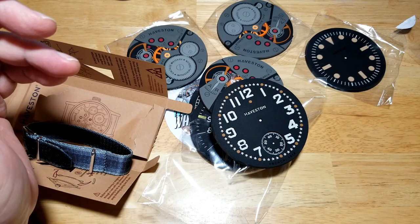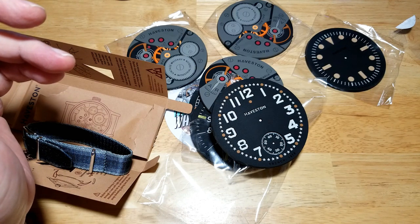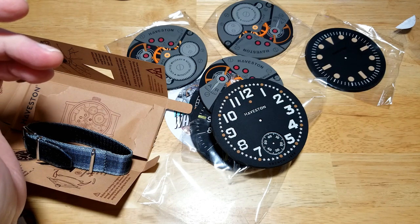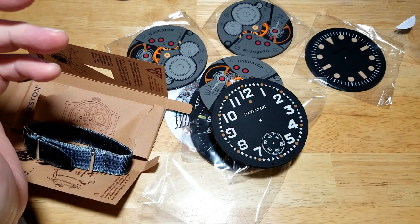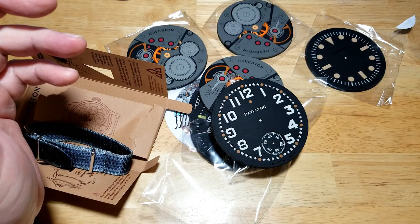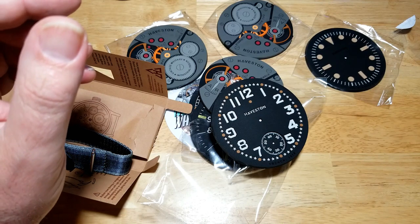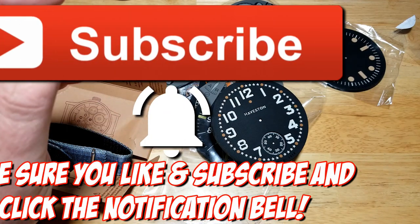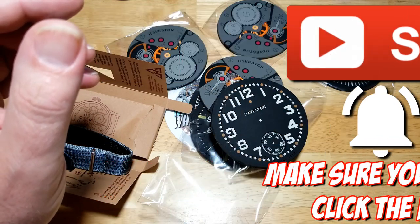You get a 10% discount if you buy two or more straps with the code FIELDSET — that's F-I-E-L-D-S-E-T. There's also free shipping on orders over $22. Check them out — really cool stuff. As always, make sure you like and subscribe, click that notification bell, and I will see you on the next review. Take care.